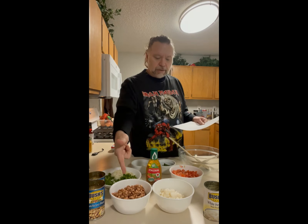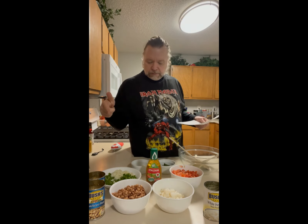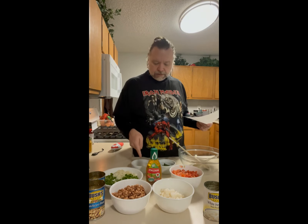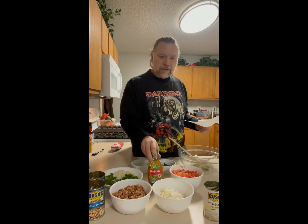So we've got black-eyed peas — been on a kick with those — hominy, and tomatoes. In this bowl here we have jalapeño, green peppers, and onions, some cilantro, and some minced garlic. And last but not least, a bottle of Italian dressing.